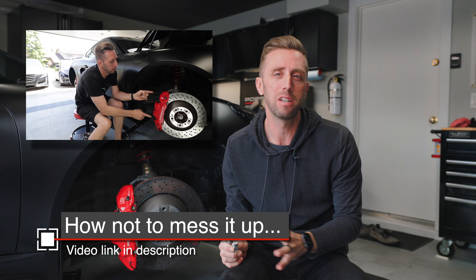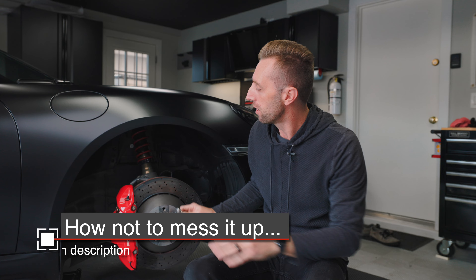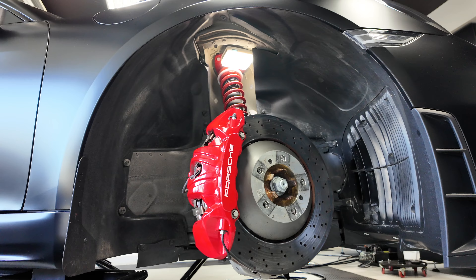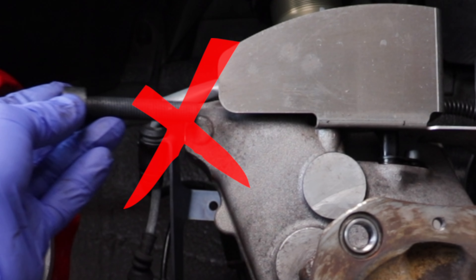In another video, I discussed the idiosyncrasies of the GT4's brake setup. One of those things that can really mess you up is that you have an aluminum upright or knuckle and the brake caliper is bolted in with steel bolts, and so is the brake line bracket. Those steel bolts are very likely to jack up the threads in that aluminum upright.